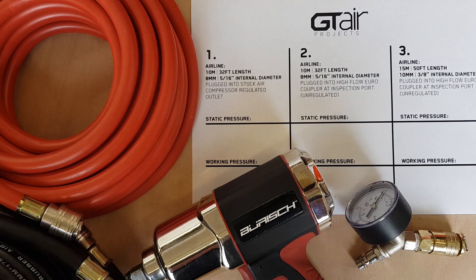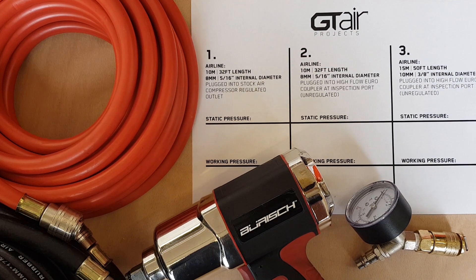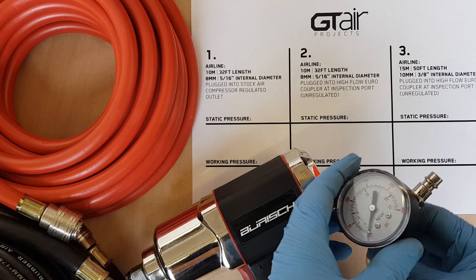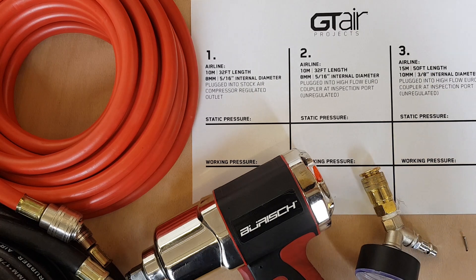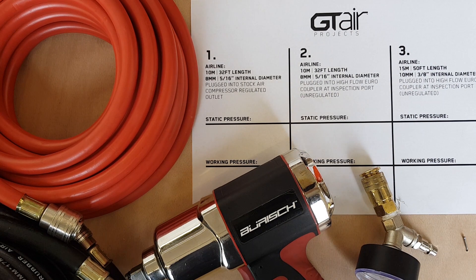I'm going to do a little experiment to show you the difference that different diameter airlines make - internal diameter - and making sure that you've got the correct working pressure by plugging in one of these into the bottom of your air tool, and also the differences you can experience by installing a high flow euro coupler fitted to one of the inspection ports of the air vessel.